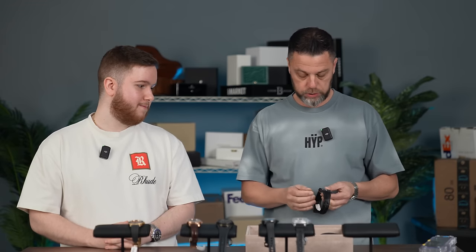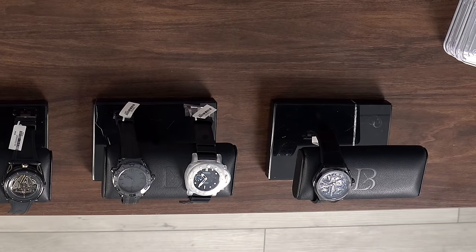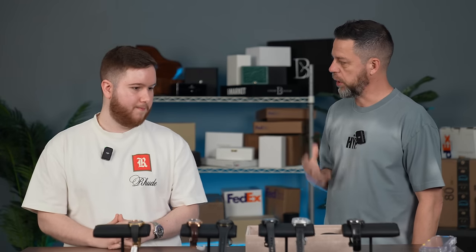Most people to this day — at least my generation — will think of a VCR when they think Zenith, which is unfortunate. It's funny how branding is embedded in our heads. Branding is so strong, especially in the US market, that people look at Zenith and think it's somehow lower class than its brothers and sisters within the group. But it's not.